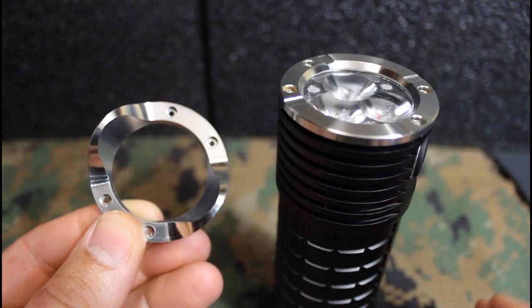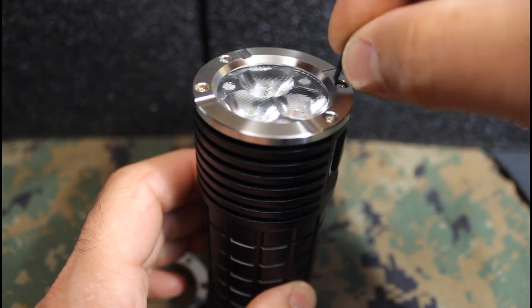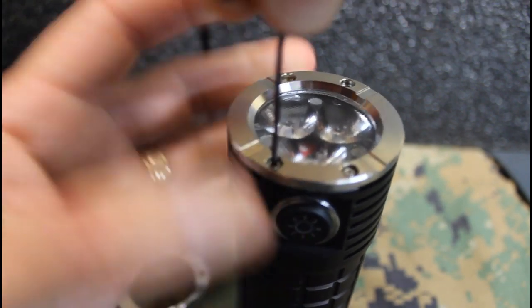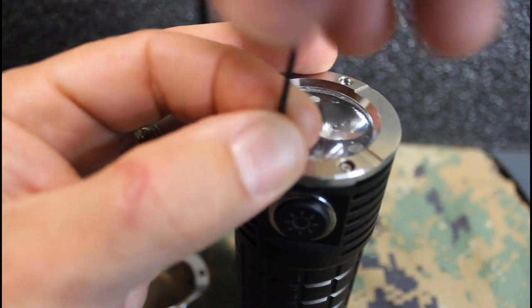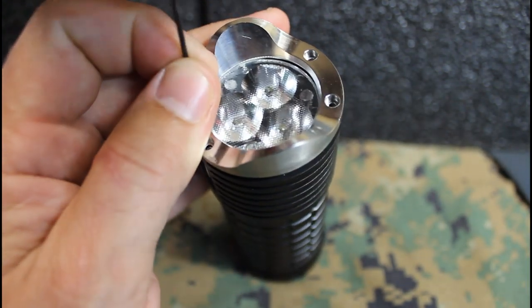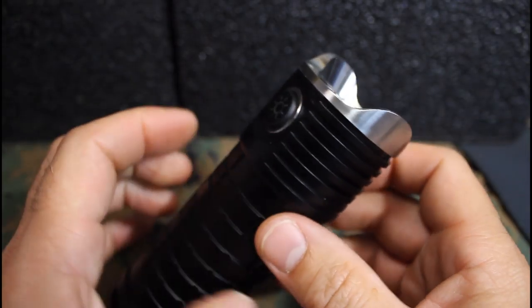The strike bezel is an option sold separately. All you have to do is remove the screws and attach the defensive bezel. Once it's in place, it looks pretty aggressive.